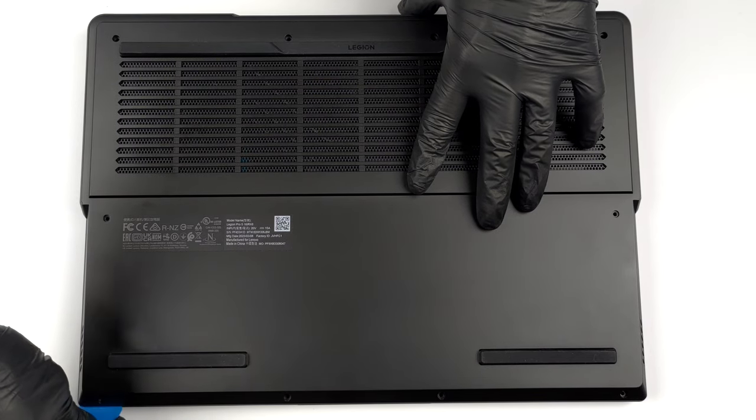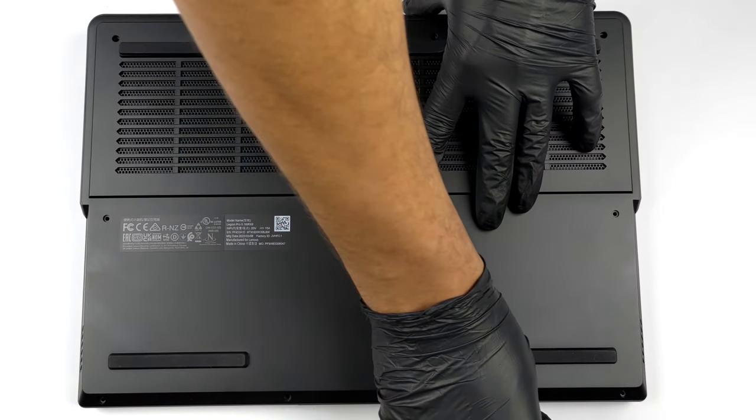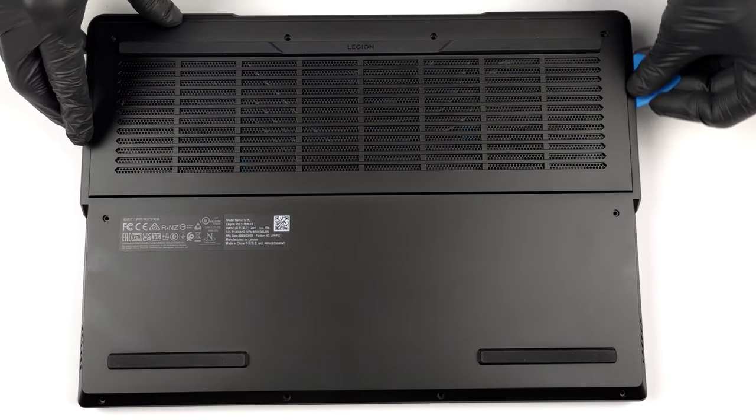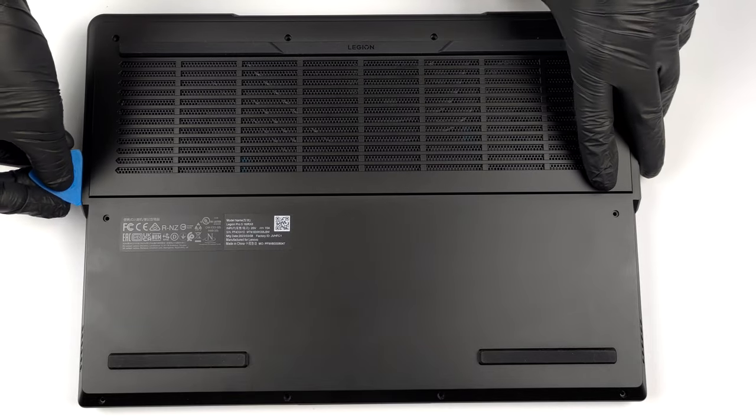Taking this laptop apart requires the removal of 10 Phillips-head screws. After that, you need to pry the bottom panel with a plastic tool and remove it from the chassis.